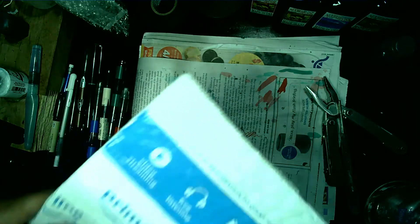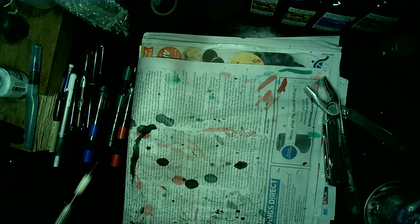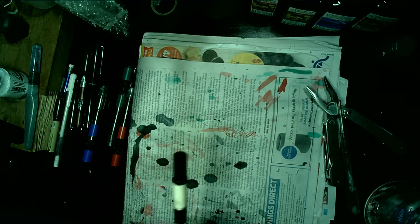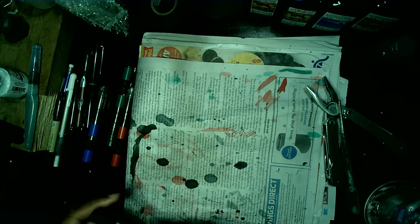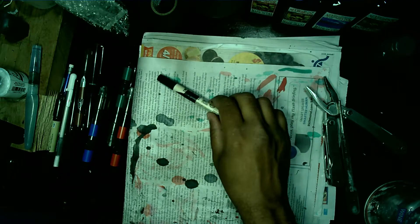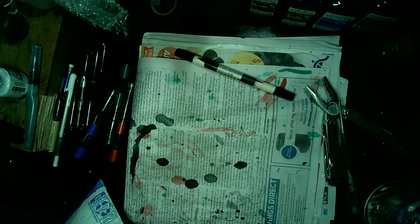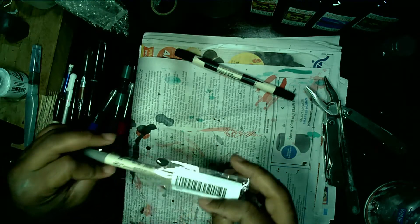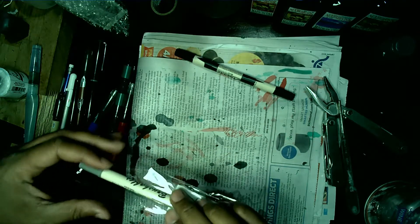Hello everyone, this is Scribbling Joe and I have some interesting news. I found these — you can probably see right here — this is the Brushable by Kuretake. It's a two-sided brush. I altered this one, but this is the out-of-the-box version I just got recently. These are the Kuretake Zig Brushables and they have archival quality ink.